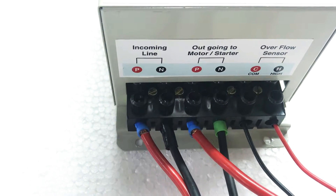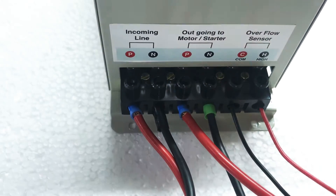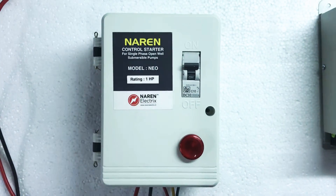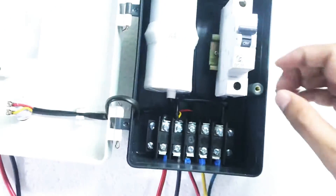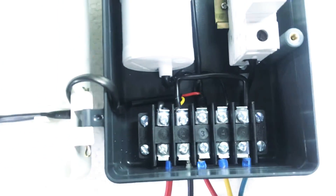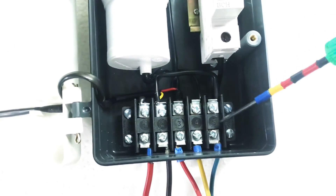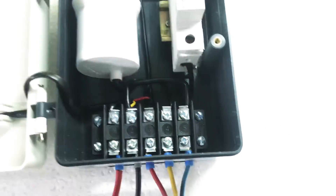In case of an open well submersible motor, connectors three and four will go as the input to the starter. This is how an open well submersible starter looks — this is the Naren open well submersible starter, Model NEO. Looking at the terminals, the first two connectors are phase and neutral and the next three are motor cables. The first two connectors of the starter are drawn from three and four of the DMC-CT, so three and four will go as the input to the first two connectors of the starter.